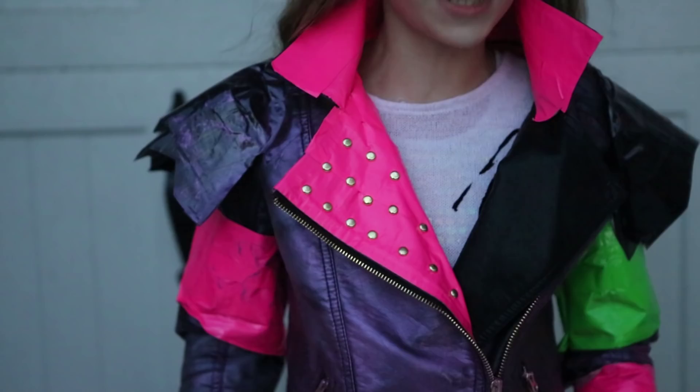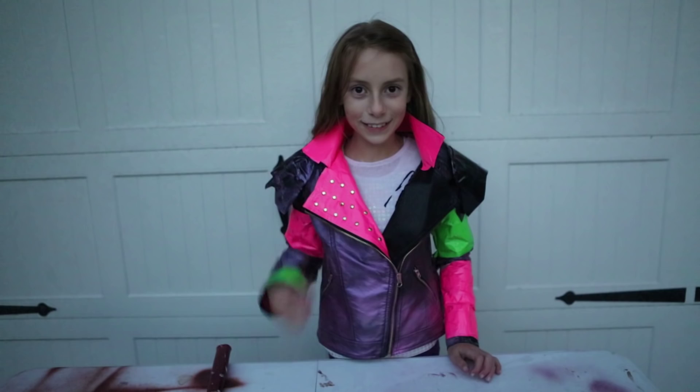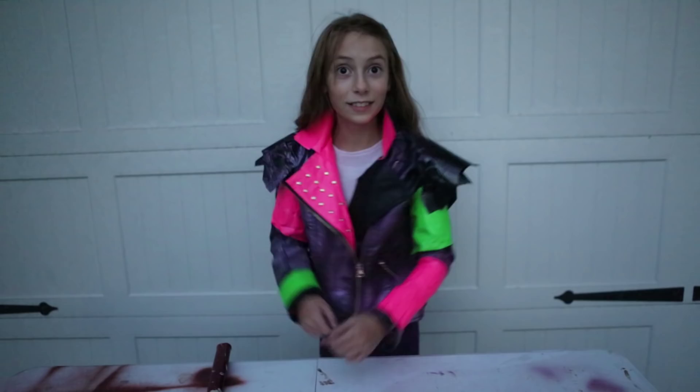Then split them apart so that the brad will stay in to create a spike. Once you've finished the brads it should look something like this. Now let's do Mal's dragon heart on the back.